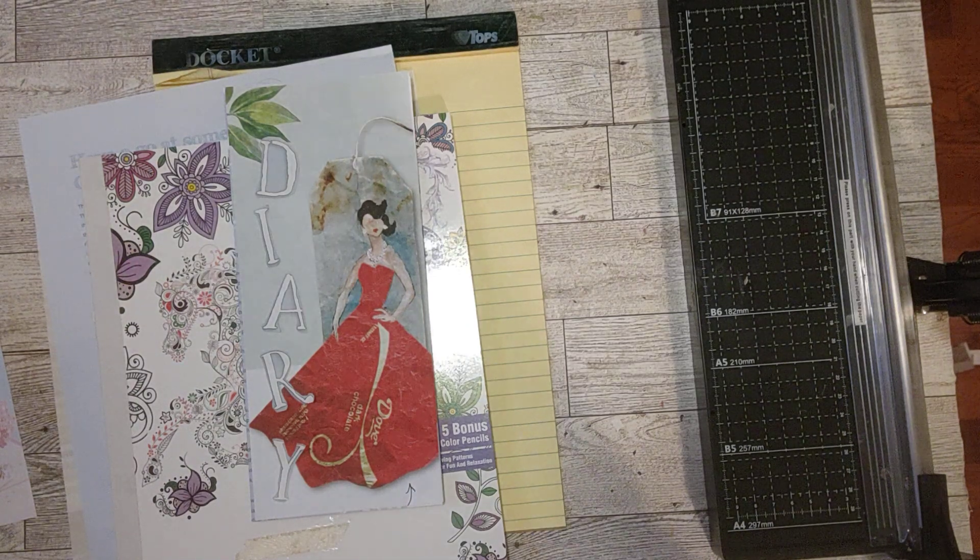Hello, my crafty friends, it's Sherry. How's everyone doing today? Welcome to my channel, Turquoise Dreaming.